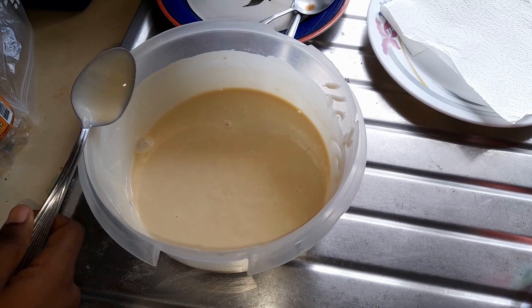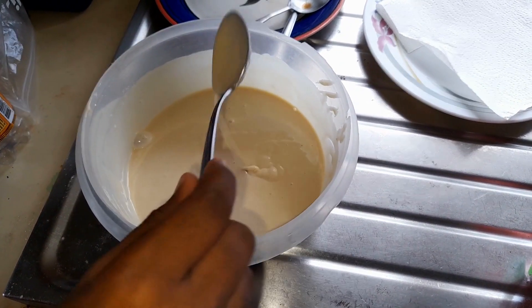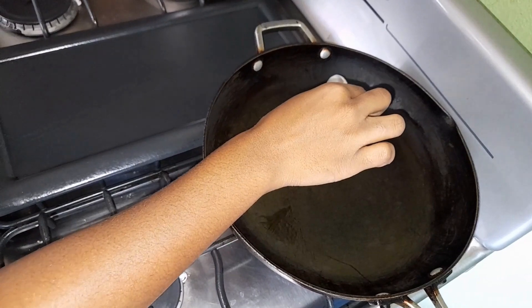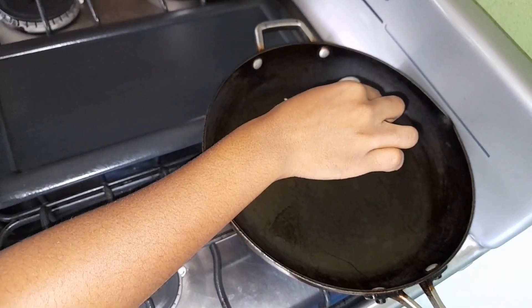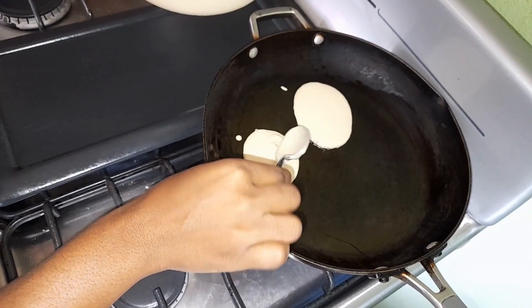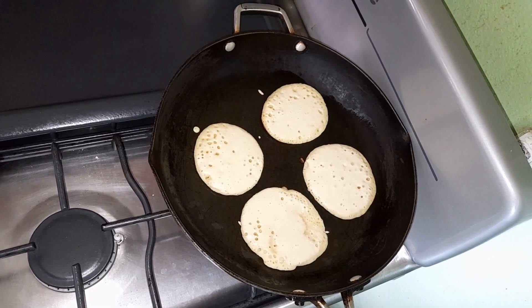The texture is right to make the pancakes. Now that my pancake batter is completed, I'm gonna put a pot on the stove and grease it with some oil, then I'm gonna go in with my pancakes. Use a spoon to drop them in — you're gonna toast them on both sides.